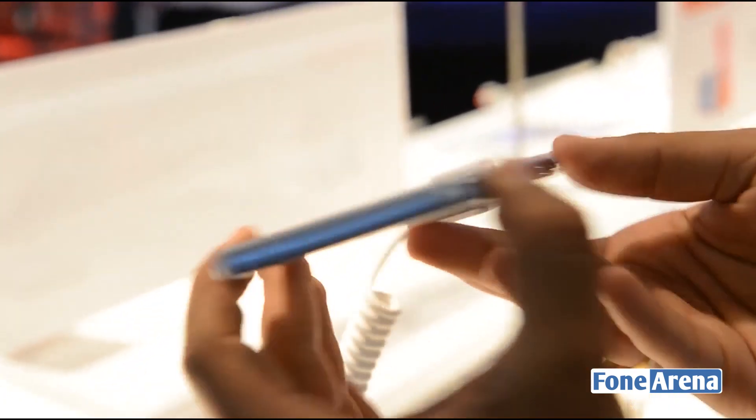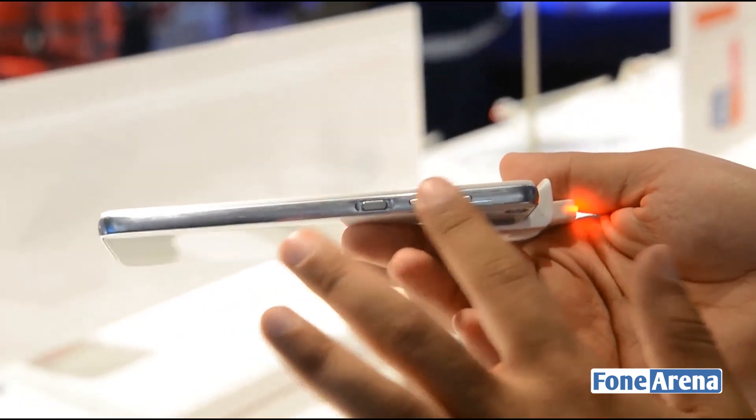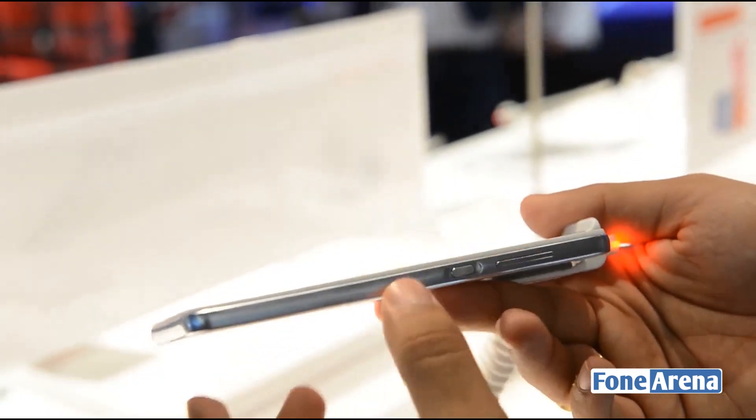There's nothing at the bottom, while the right side of the phone has the volume rocker and the power key. These buttons provide very decent feedback and are made of machined aluminium.